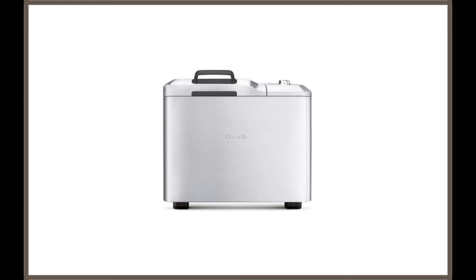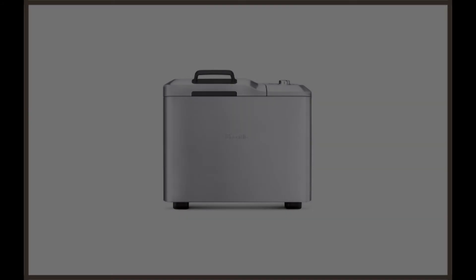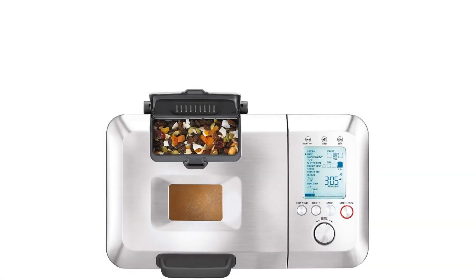First, you can bake four loaf sizes using it. Depending on the size of your family, you can choose either one, one and a half, two, or two and a half pounds. If you love fruits and nuts in your bread, this bread machine has an automatic fruit and nut dispenser.